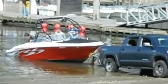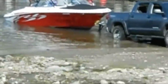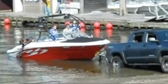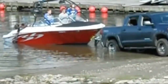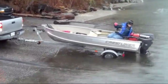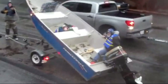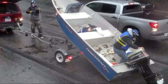Another pretty common mistake at the ramp is not removing all your straps. Right here this guy's got his rear straps still connected. First thing you should always do is remove those rear straps, even before you start backing down the ramp. One thing I do keep, though, is the bow tie — I won't let it go until the boat's fully in the water and I've actually started the engines to make sure everything's ready to go. Nothing stinks worse than releasing the bow tie, having the boat drift off, and then not being able to get the motor started.